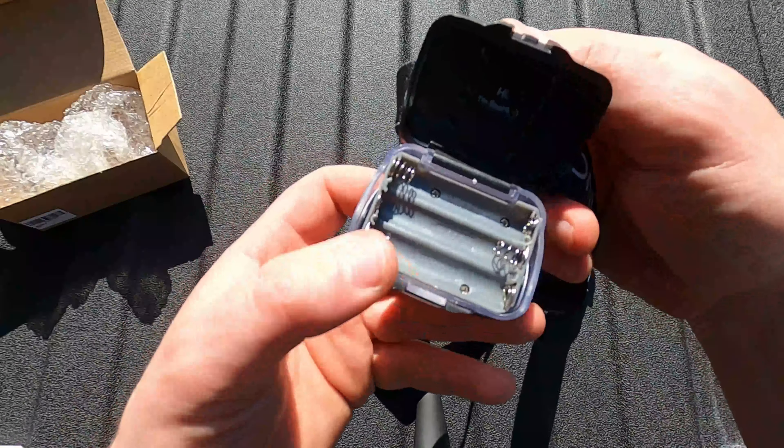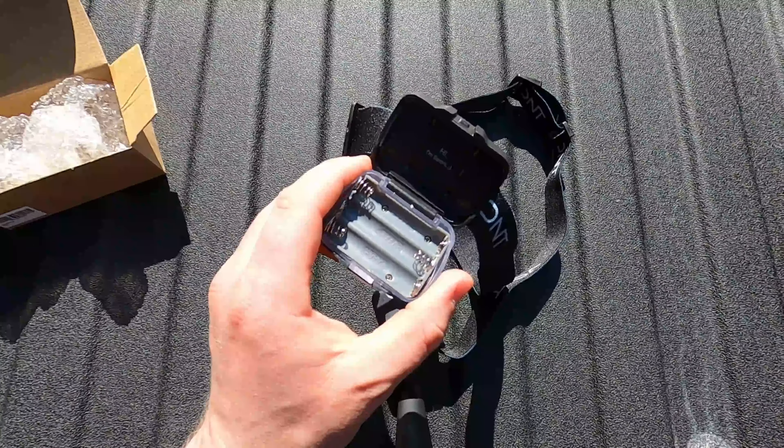Now the mechanism to tighten the strap — that's pretty easy, gotta say that's pretty nice. And this should fit pretty well against the head. Let's go ahead and put some batteries in here and see what it's all about.